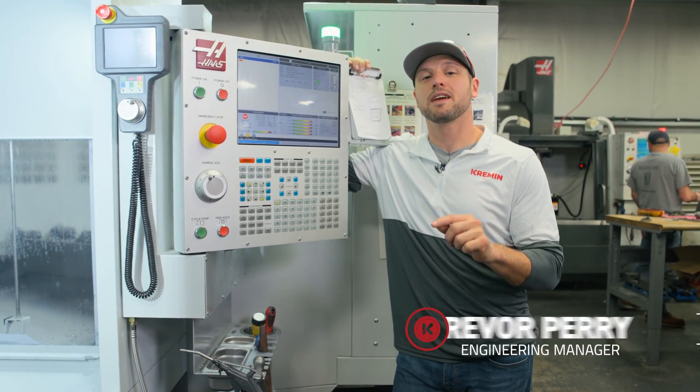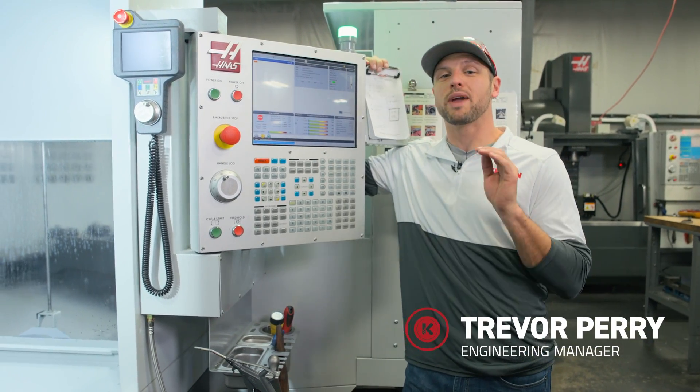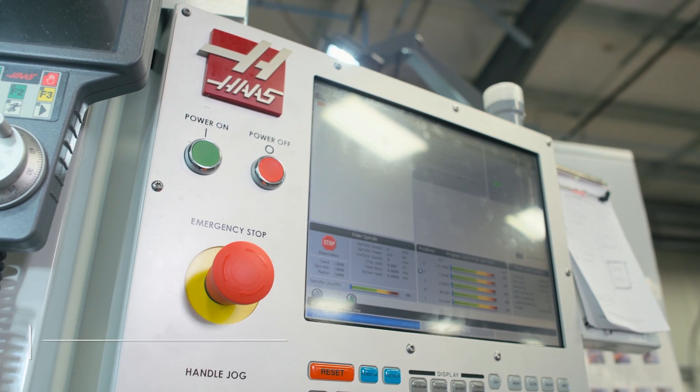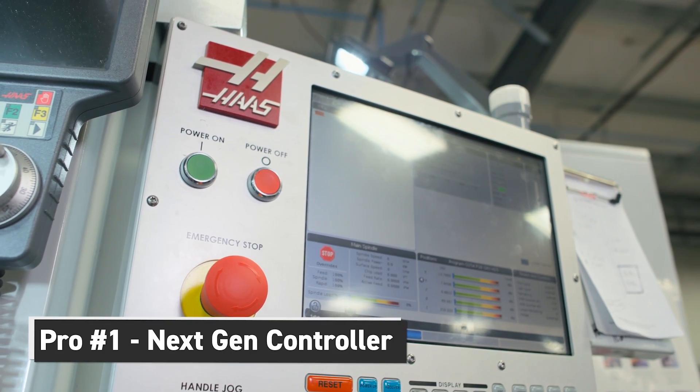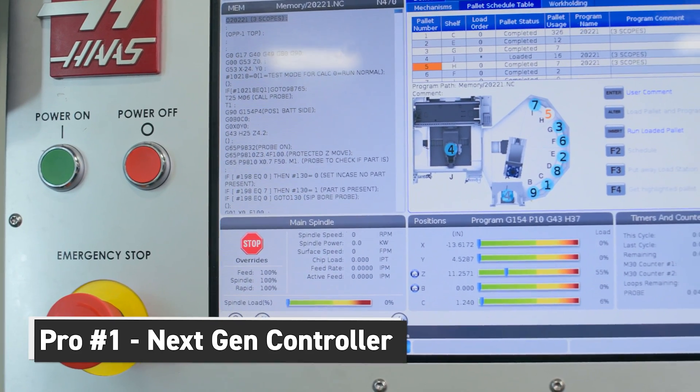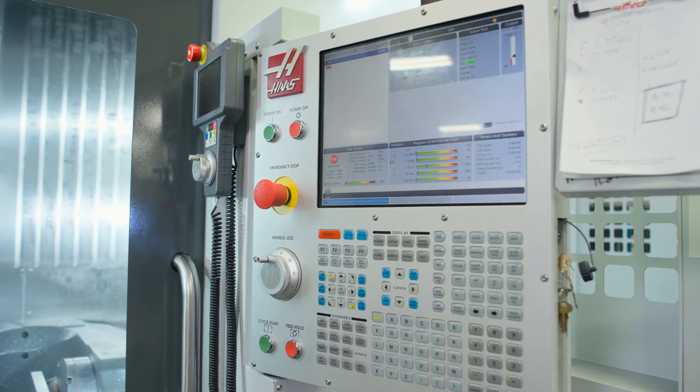Let's talk about some of the things that we really like about this machine before we go and talk about stuff that we don't like. First is the next-gen controller — touch screen. The guys seem to really like this controller. It's a nice upgrade from the previous version controller that we have on all of our VF2s.